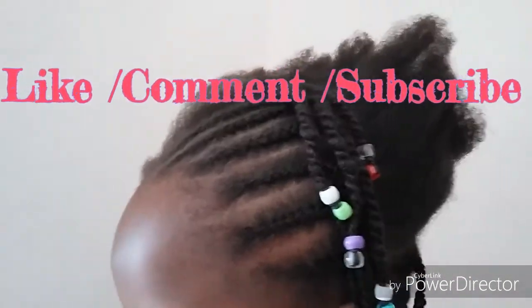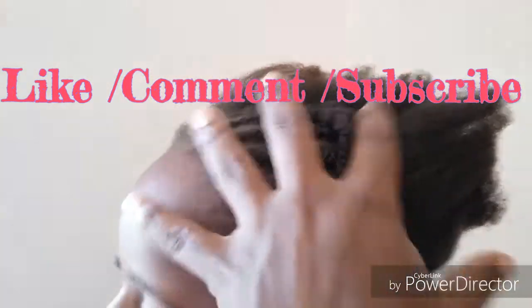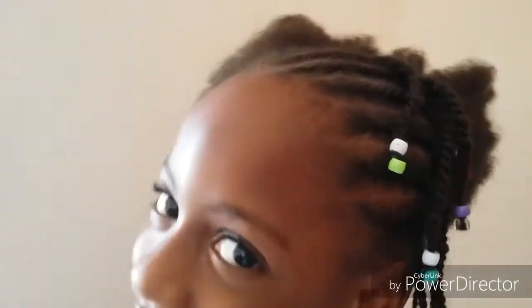Now if you can't cornrow or braid, you can flat twist the hair and then put the beads at the end. The back part I'm going to twist out and put the beads at the end as well. I'll come back when I'm finished and show you guys the end results.